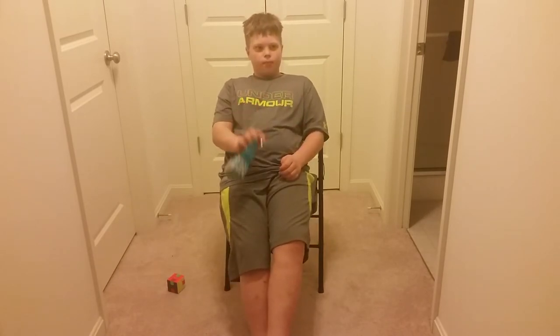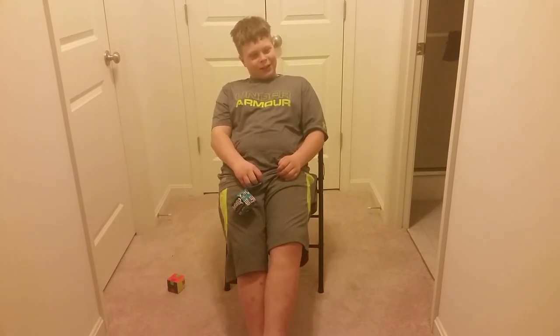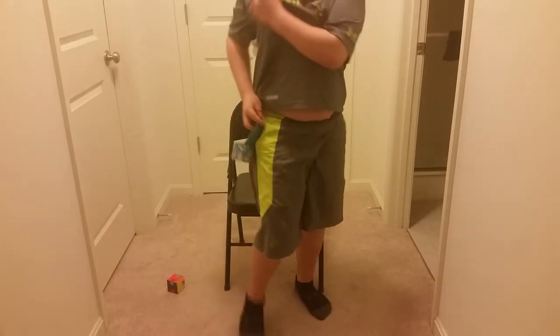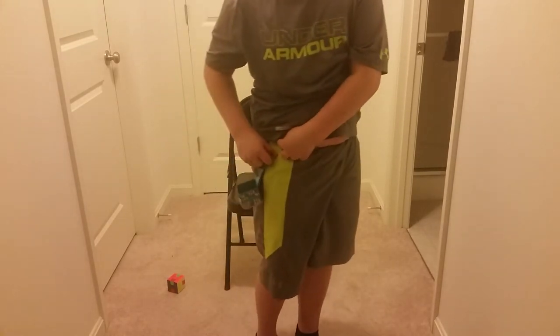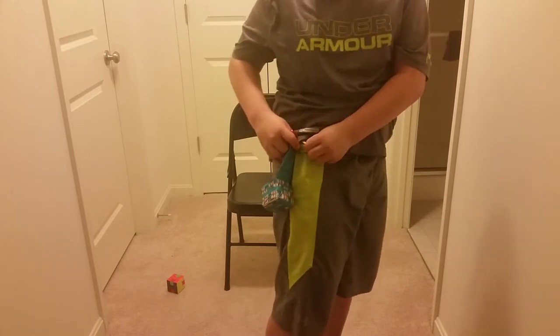I also have a carabiner — sorry, that was my bird Bella, she loves attention. But there's a carabiner here that you can hook onto your clothes. I apologize for the inconvenience; she's very loud.